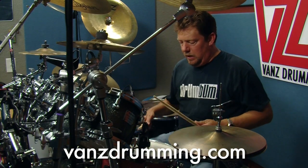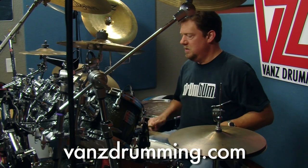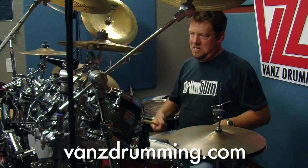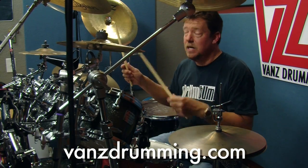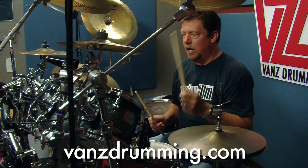Actually giving it a little rim shot action coming down. You don't have to — just hit it. So then I'm going to whack the splash — splash if you have one, China Boy if you have one, just crash if you don't have any of those — with my left hand on the snare.